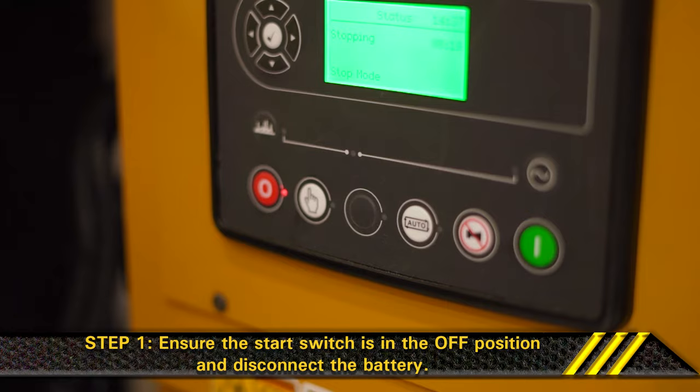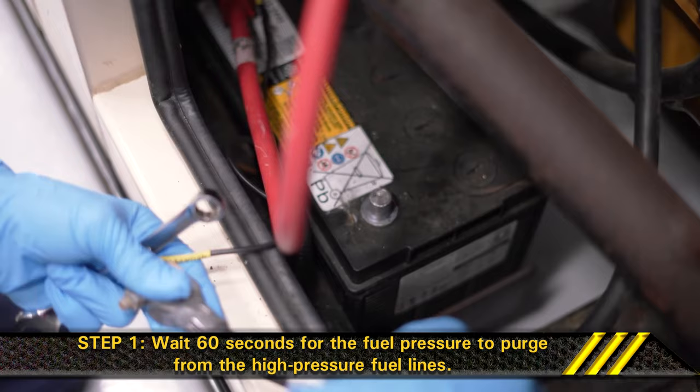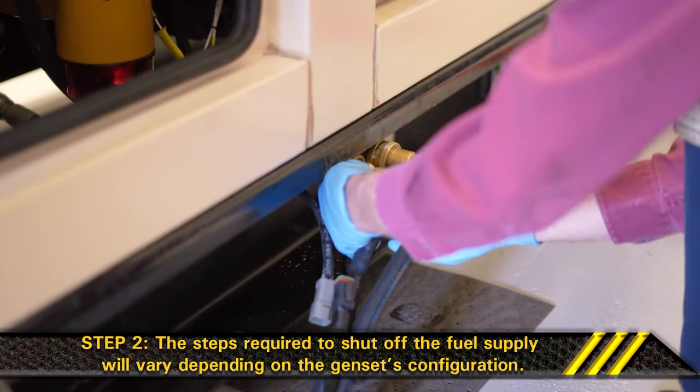Step 1. Ensure the start switch is in the off position and disconnect the battery. Wait 60 seconds for the fuel pressure to purge from the high pressure fuel lines. Step 2. Shut off the fuel supply. The steps required to shut off the fuel supply will vary depending on the genset's configuration.